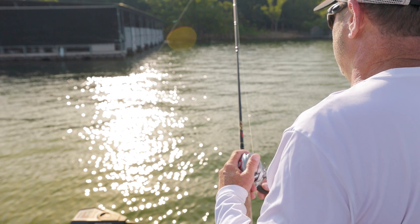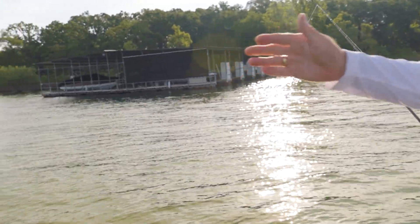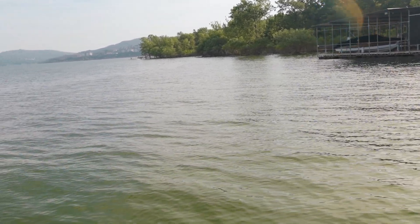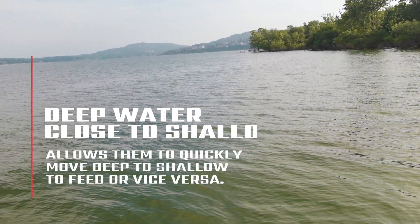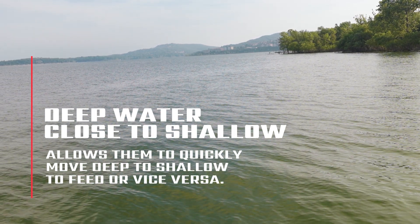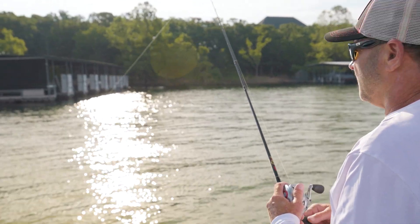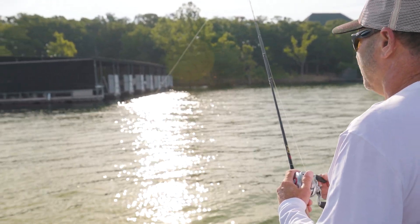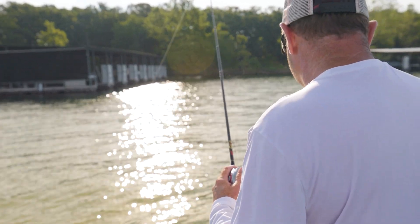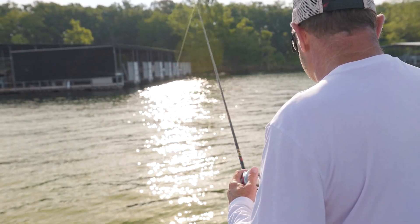When you look at this bank behind me it all looks pretty flat, but right here there's a creek channel. These fish have the ability to sneak up there and feed at night in the shallows, but when they need to ease off and get into a little bit deeper water, they've got a vertical ledge that's just 40 to 50 feet from where they're pulling up on that shallow flatter stuff to feed. That largemouth was probably only in about 23 to 24 feet of water, just kind of hanging out in the shade of that boat dock.